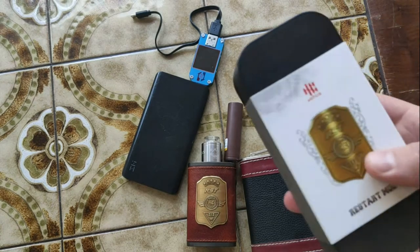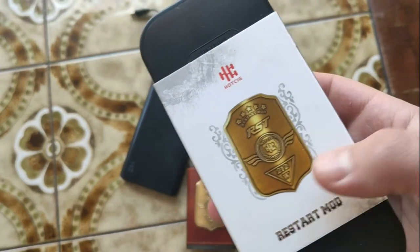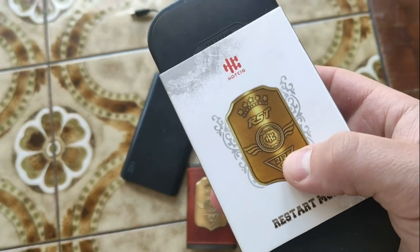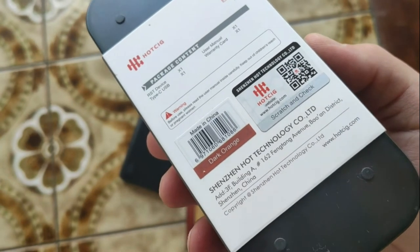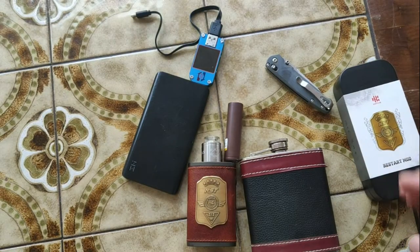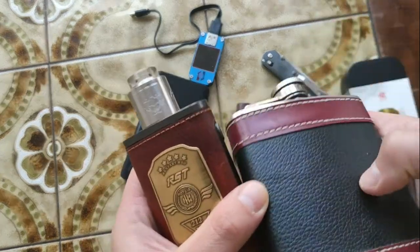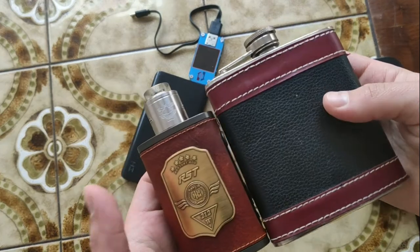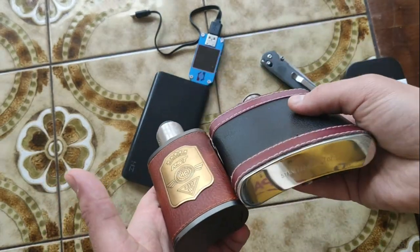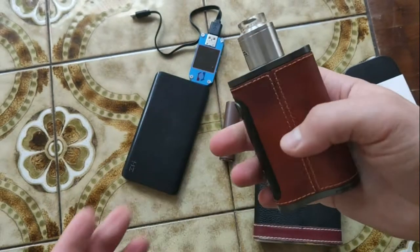Hello my friends, today we will talk about box mod RST 212 watts. I used it for a couple of weeks. You can see the same design — like this bottle shape — for 200 milliliters, 7 functions.